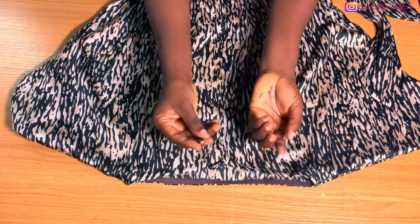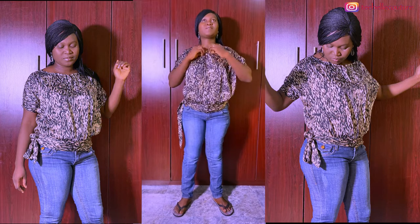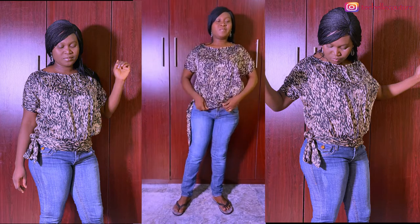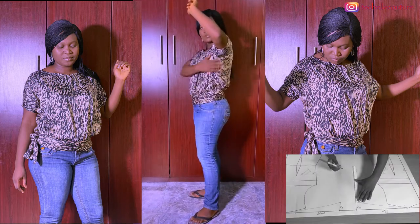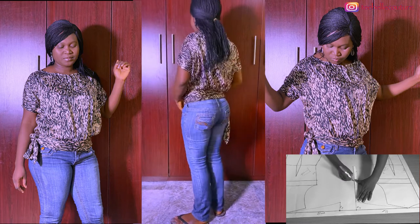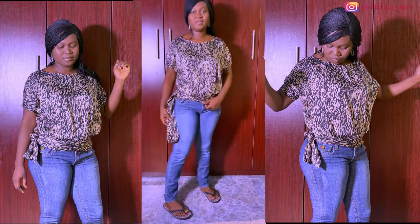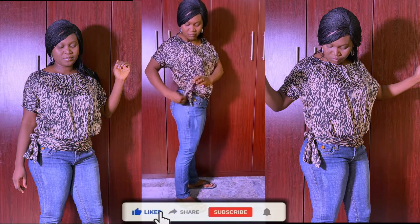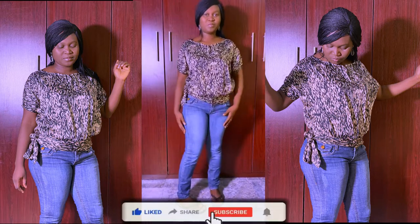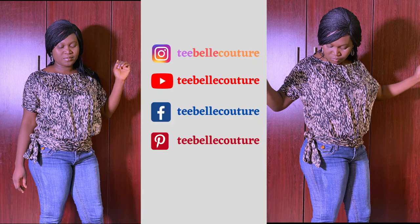The last thing is to fix the button at the appropriate place, then I'm putting it on to show you. I love the top — it came out perfectly on my body, just like I imagined. The top sits beautifully, and if you don't want a fitted sleeve you can add more to your sleeve width. I love the waistband and the tucked-in excess, and I love the fact that there is excess to tie at the side at the waist. Thank you so much for watching — please subscribe, like, and share. God bless you, bye!